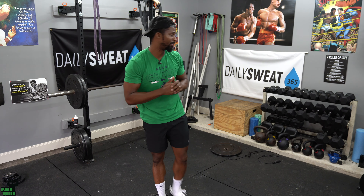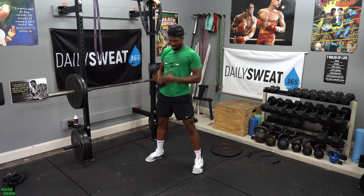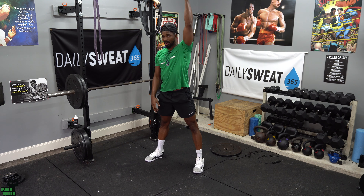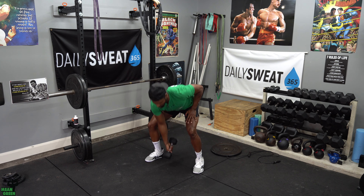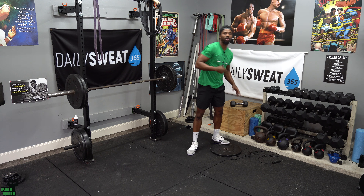Once you complete that, for the rest of the time we're going to be doing dumbbell snatches. Your coach is going to be cutting you off at the two-minute mark. Grab that dumbbell, hinge back, tap it on the ground, keep it near your body, lock it out — you can control and switch at the bottom or switch at the top, it's up to you. Do that continuously until you get to the two-minute mark, working your way up to the 15-minute mark. Your goal is to get to the dumbbell as fast as possible.